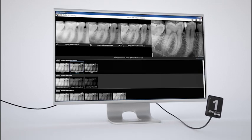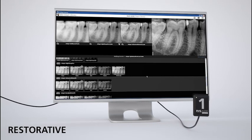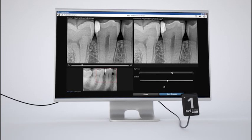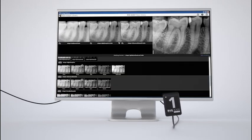It also includes anatomic modes for Perio, Endo, DEJ, and restorative applications, with easy-to-use library-style browsing and selection. You can then easily adjust brightness and contrast and save the edited filter to your preference.